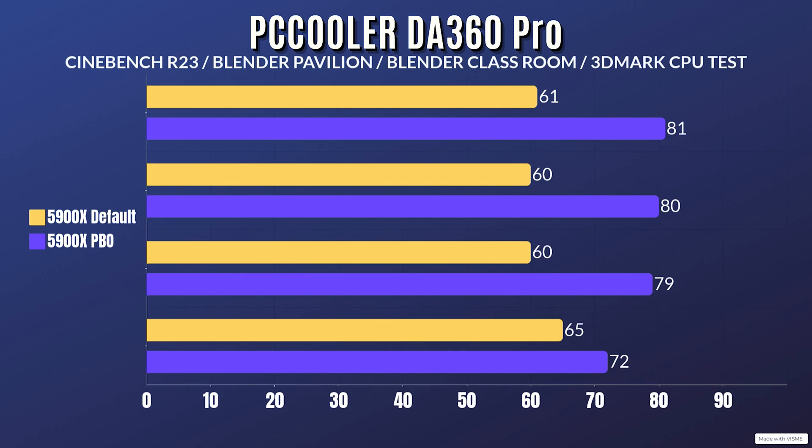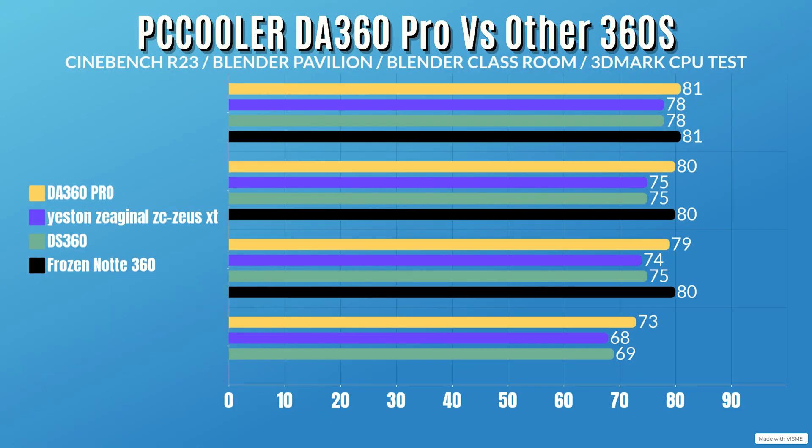For the 5900X with PBO enabled, the CPU drew a peak of 204 watts at the start of each test, going down to 192 watts. CPU clocks started at 4.9 GHz and went down to 4.3 GHz, which is still well above base clock, so no performance is lost. For Cinebench R23: idle 30, max 81 Celsius. Blender Pavilion: idle 30, max 80. Blender Classroom: idle 30, max 79. 3DMark CPU test: idle 30, max 73 Celsius.